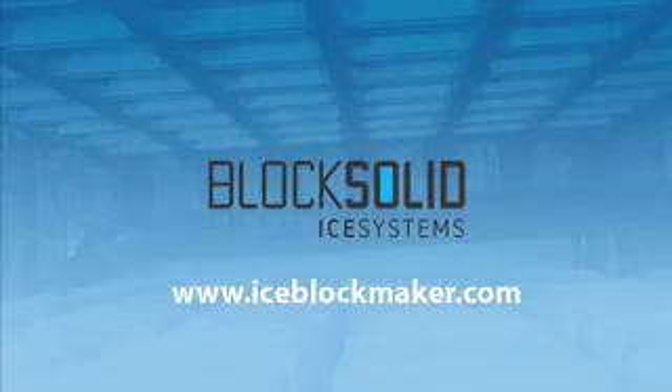For further information, please visit our website iceblockmaker.com.